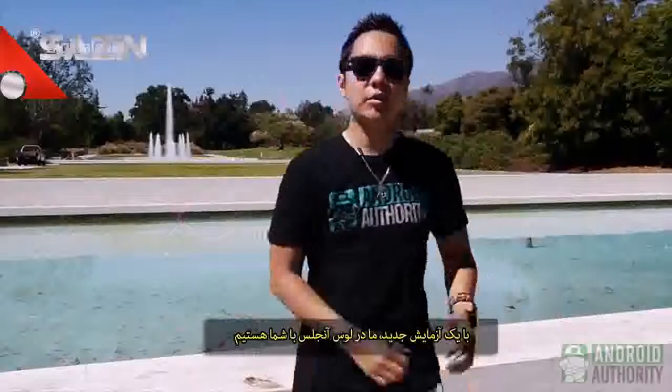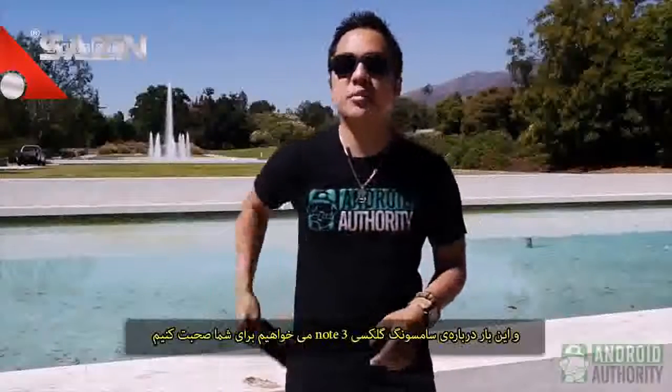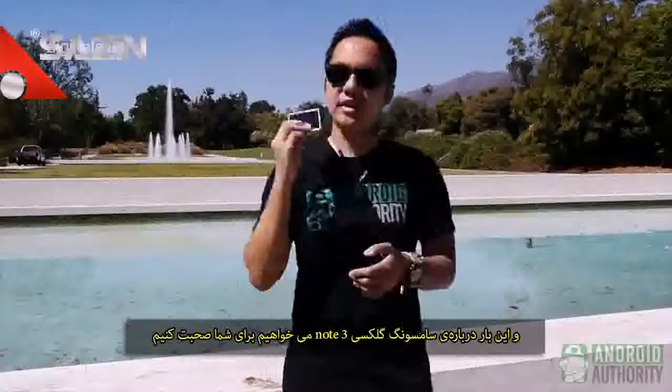It's Joshua Garth from Android Authority. What's going on everybody? I'm here at the beautiful LA Arboretum in the wonderful 626 to bring you another drop test, and this time we're talking about the Samsung Galaxy Note 3.